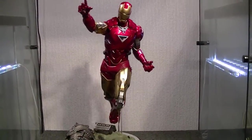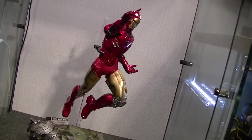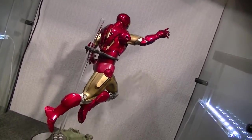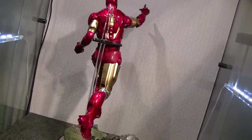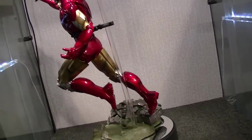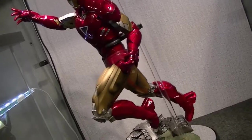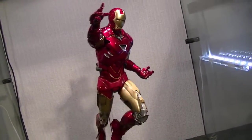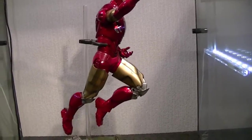Rolling on to articulation. As you can see I've gone for a more extreme pose now. This is a pose that I've uploaded photos of my Mark IV in many times - it's kind of a running style or jumping into flight pose and I do really like it. There's a statue available at the moment and it's very similar to this, that's where I took the idea from.